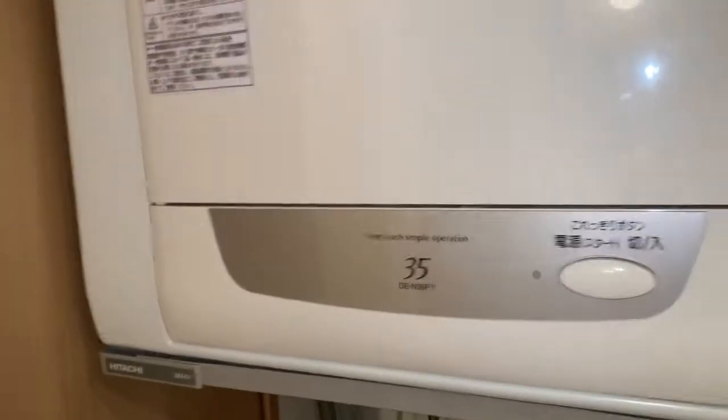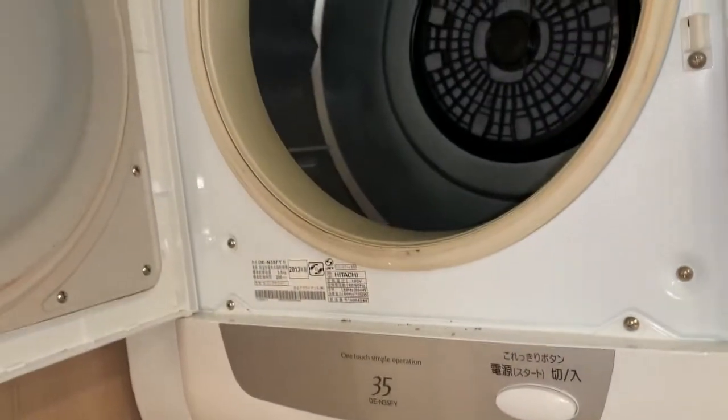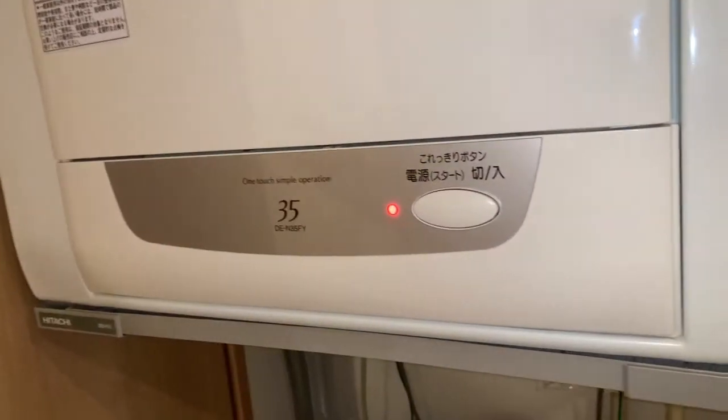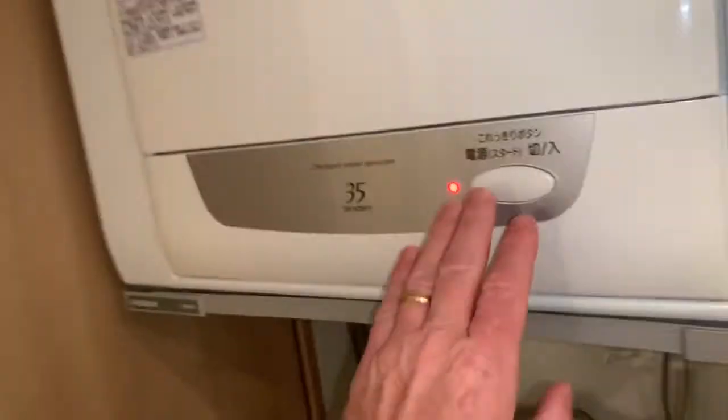One additional thing - right above it there's a Hitachi dryer. I'm not going to do a separate video on it because it's incredibly simple. It's programmed on weight and dryness - it knows when your clothes are done. It's one button, that's it, and they go until they're dry. It's great.